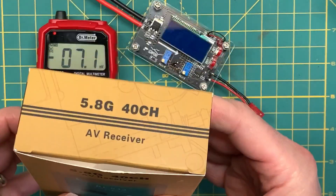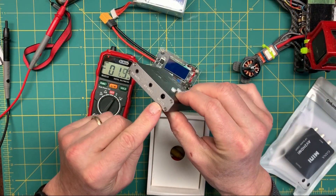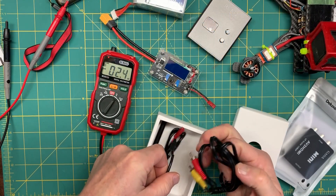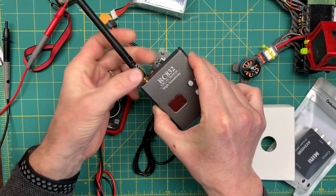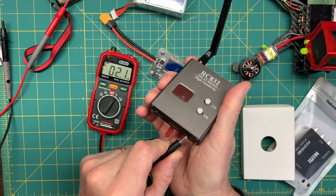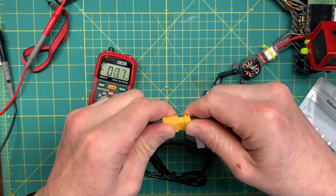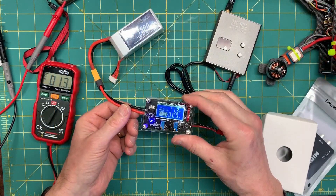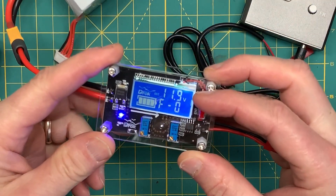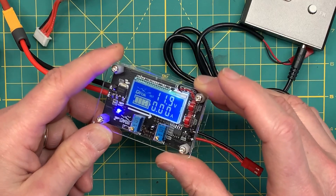I'll pop this guy open — it has a DC 12-volt input and that's going to come from the buck converter. I'll put my antenna on, plug in the power cable, and connect up my LiPo battery. You can see it's showing 11.9 volts. It comes with two buttons — one to display the input, as you see here at 15.9 volts, and the output at 11.9 volts.